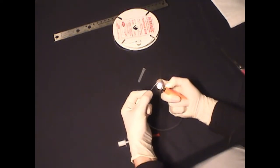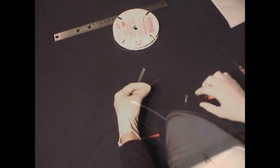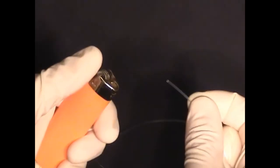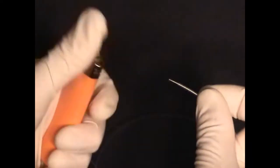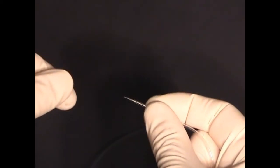Next we need to seal the end of the catheter. Here again the polyethylene tubing is nice to work with because you can put the catheter end directly into the flame for a second or so and then use your gloved hand to pinch the softened material together to form a tight seal.